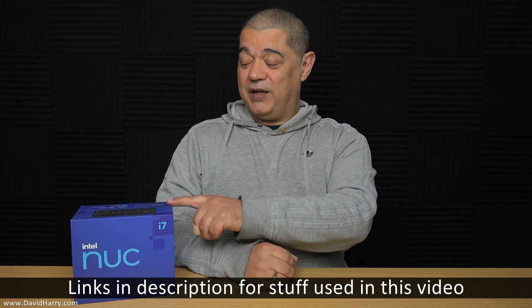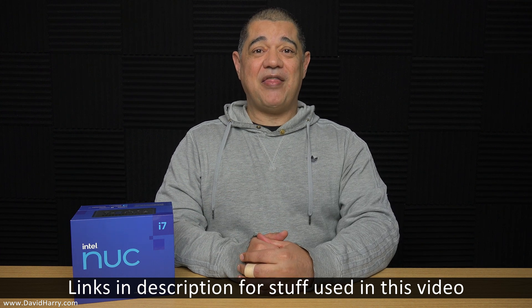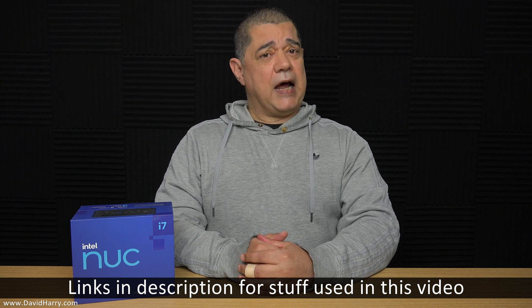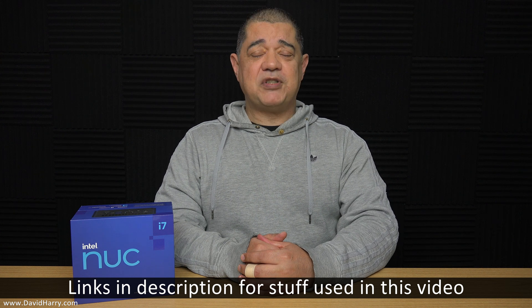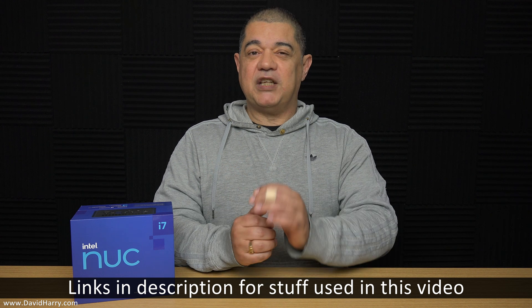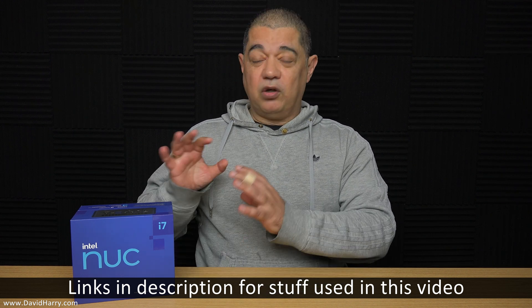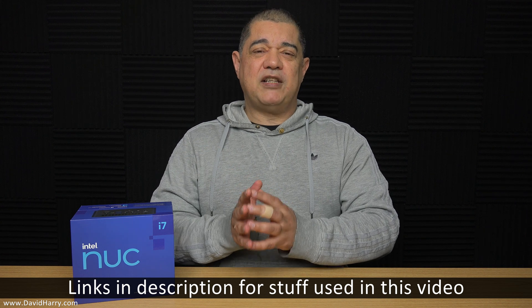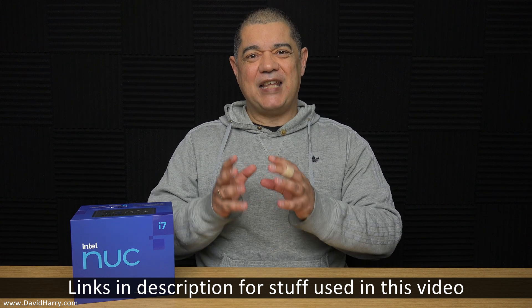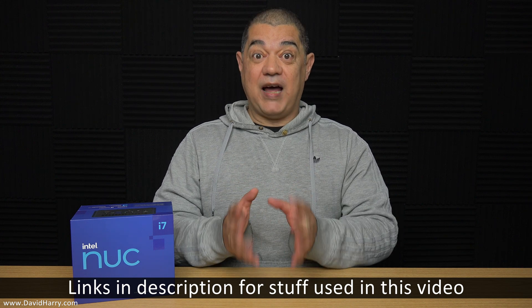David Harry here. I've just got myself a new 11th gen Intel NUC - this particular one is the i7 Panther Canyon variant. I don't have my RAM yet, still waiting for it to be delivered, so before I do my build video for this NUC, I thought I would do a quick video where we have a look at the box and, more importantly, some close-up looking at the actual NUC itself - its ports and stuff like that.